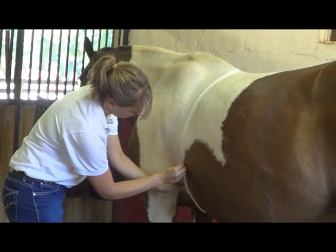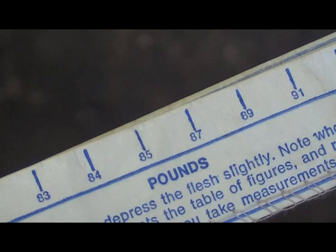The first method involves using a weight tape. Weight tapes only cost a few dollars and can be purchased from almost any equine supply store or feed store.